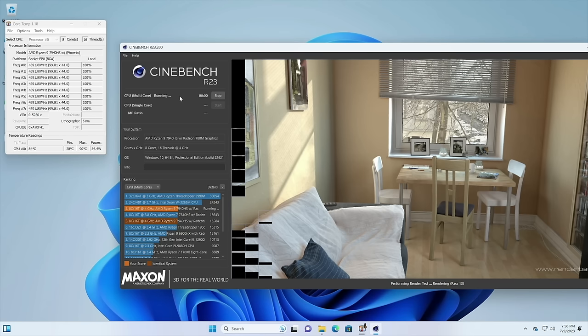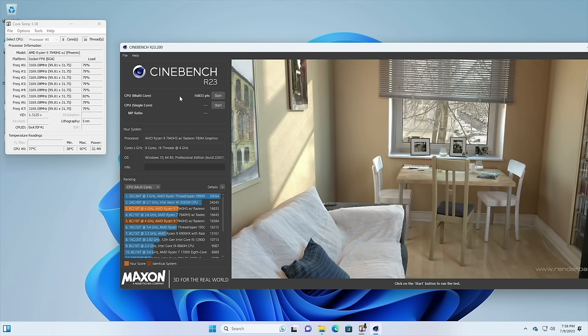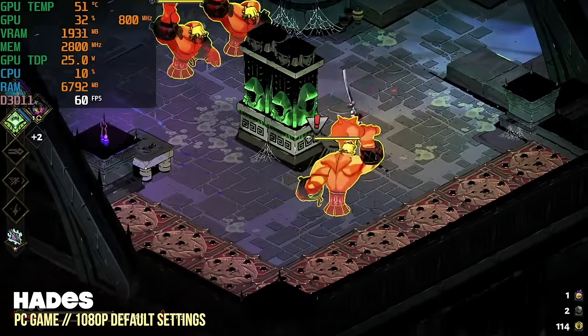The final Cinebench score is 16,833 — about 200 points better than the B-Link GTR7 I tested earlier, and anything over 16,000 is a pretty good score, so these two are basically neck and neck on this benchmark. This computer is so powerful that I'm not going to worry about video playback — it'll handle all of that just fine. Instead, I'm going to jump directly into games and focus mostly on the high-end stuff.